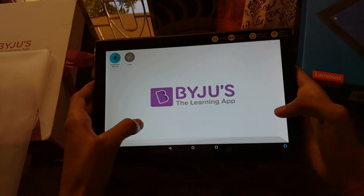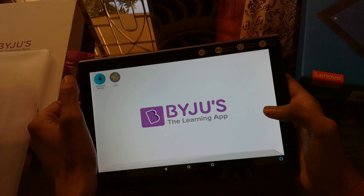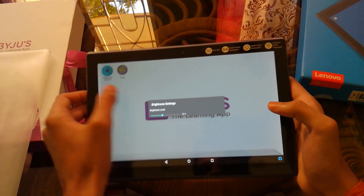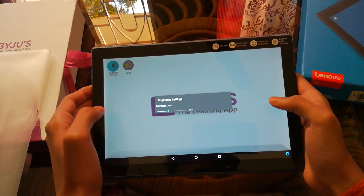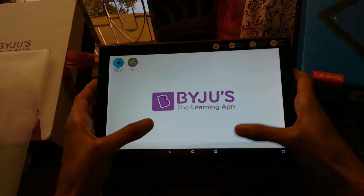I know this was kind of a different topic for me but it's all related to tech, so I couldn't miss this opportunity. I'll be leaving the link to the website where every detail about the course is given, so make sure to check it out and see whether you should buy this tab or not.